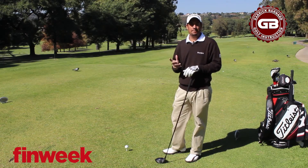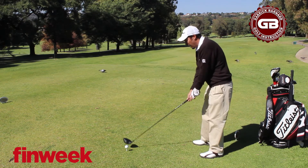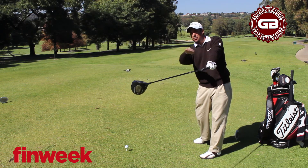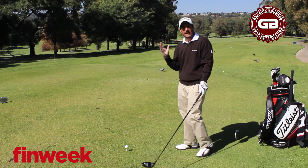I find a lot of my students don't release the club properly. So what we're going to talk about today is release. When we stand up over the ball, most players tend to come through the ball and they don't release their hands properly — they end up with the club horizontal to the ground. This is because of other sports they've played, sports like cricket and hockey.